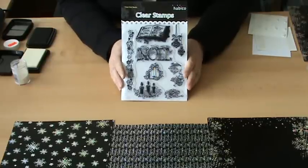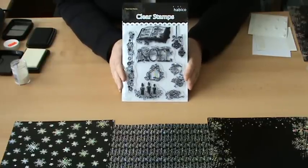Hi, I'm Jill and I work for Dawn Bibb at her design studio. Today I'm going to show you some of our brand new Christmas acrylic stamps which have just come in and are really pretty and very useful to work with.